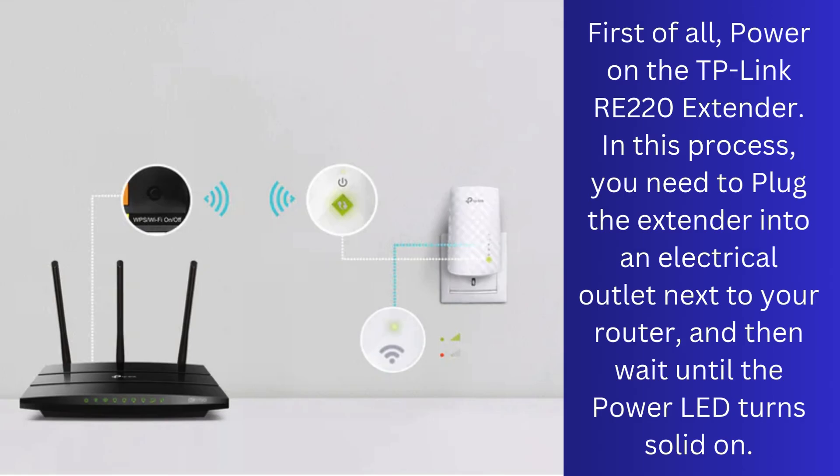First of all, power on the TP-Link RE220 extender. In this process, you need to plug the extender into an electrical outlet next to your router, and then wait until the power LED turns solid on.